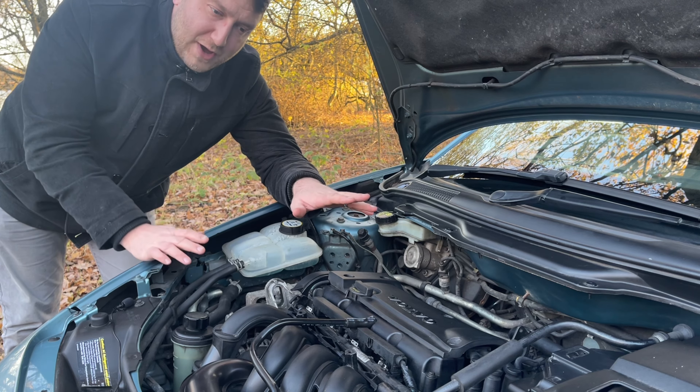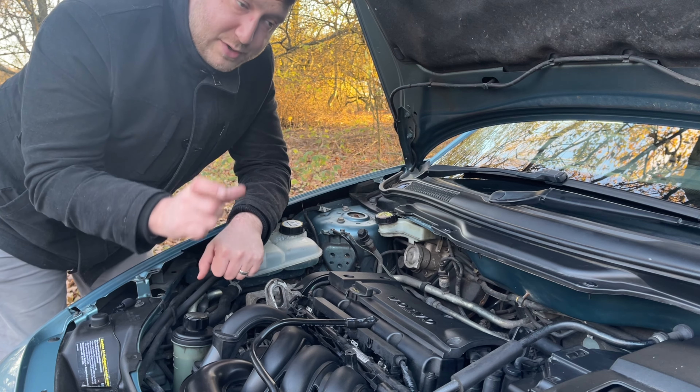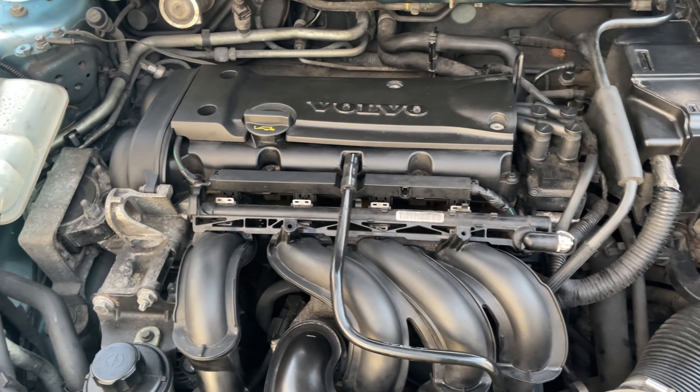There is currently no reversing light, and just down there on the gearbox is the reverse light sensor, which I suspect is going to need replacing. So far they're all quite easy fixes.